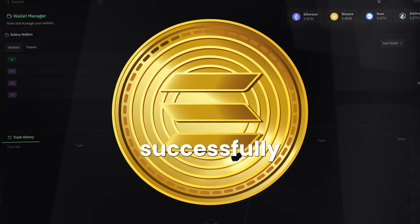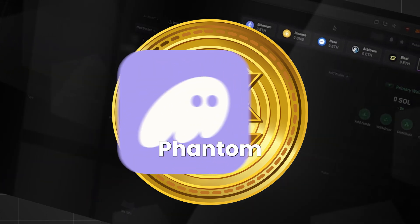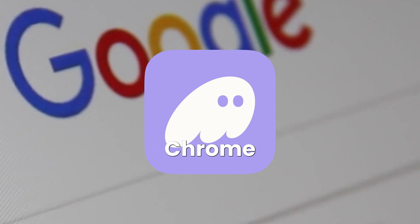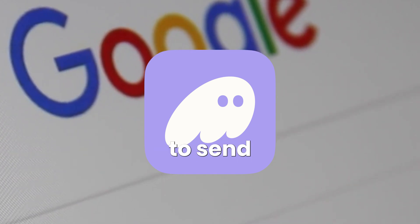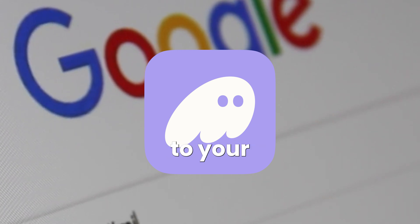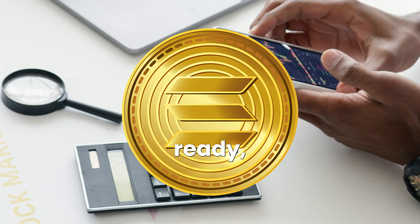Once you have successfully bought your Solana, you're going to need to get the Phantom Wallet app installed on your phone, or you can get the extension on your Chrome browser. Then you're going to send that Solana you bought on Coinbase, or wherever, directly to your Phantom Wallet.